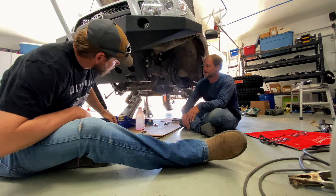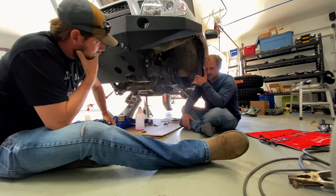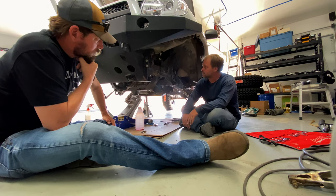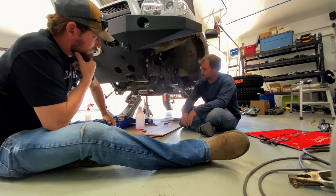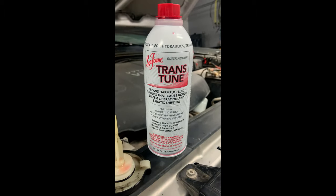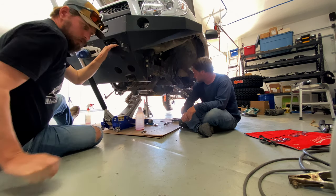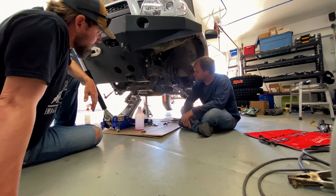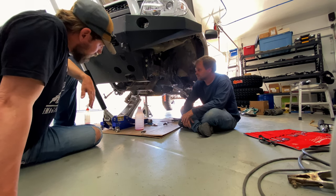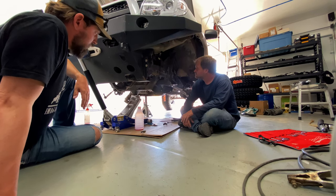Catching up since last time — we ended with flushing the steering out, got that done, ran some SeaFoam product through it. Couldn't hurt. We'll also be pulling the steering rack out this morning and welding up some gussets. Everything's disconnected, and apart from the steering shaft, the rack is pretty much ready to pull out.